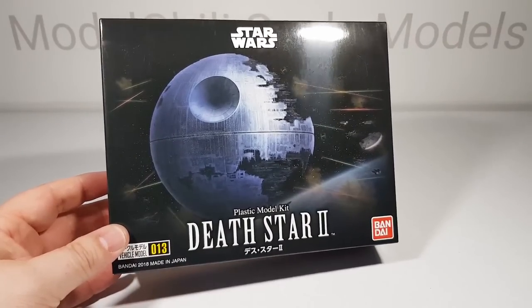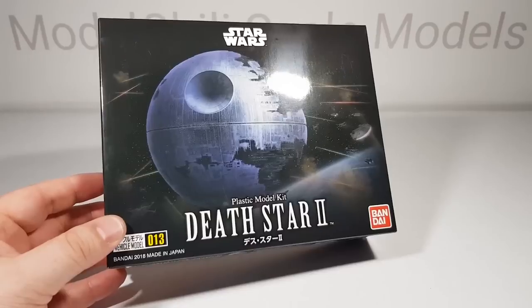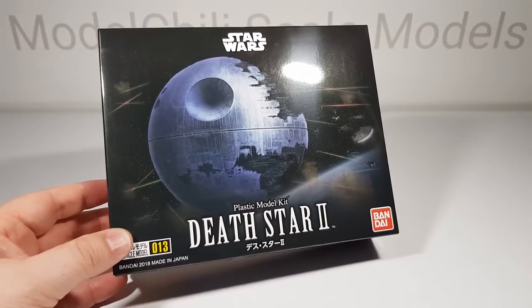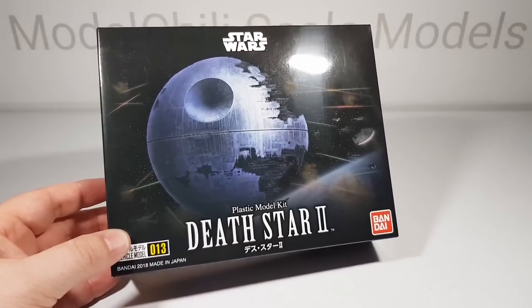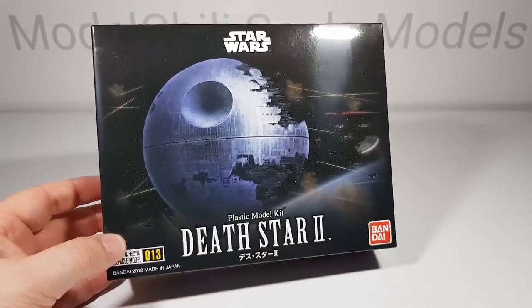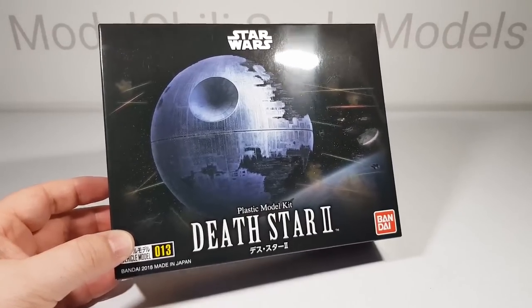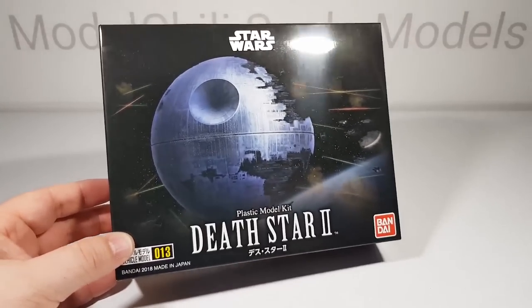Hey everyone, Sam here at Model Chile Scale Models. Here is Bandai's Death Star 2, which is a relatively recent kit. I've had it for a little while, but this is an example of their recent trend of making really small scale battleships, spaceships, and in this case a battle station. I think this is going to be just an exercise in painting because the building is going to be fairly simple. But let's start by having a look inside the box.